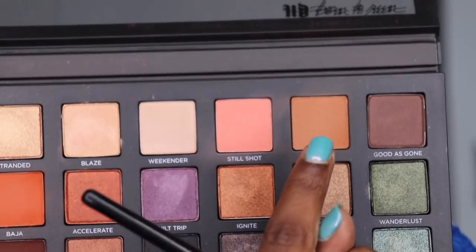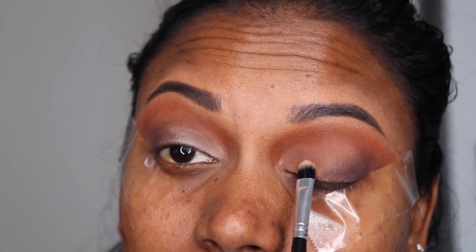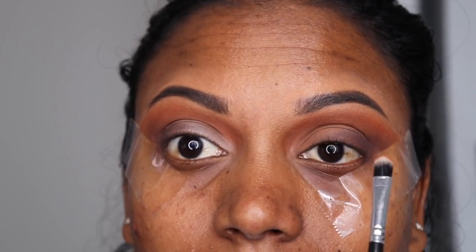Using a flat eyeshadow brush, I'm going to take that color I used at the beginning and apply it all over my eyelid.